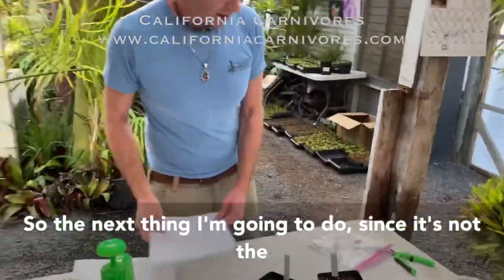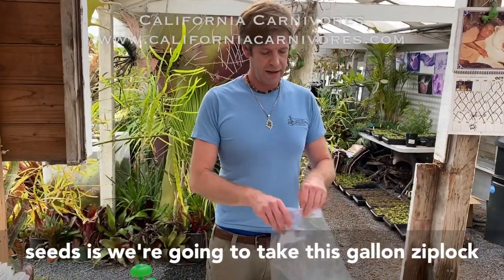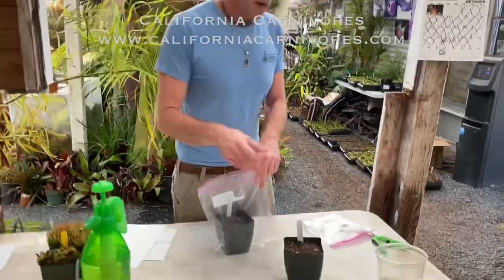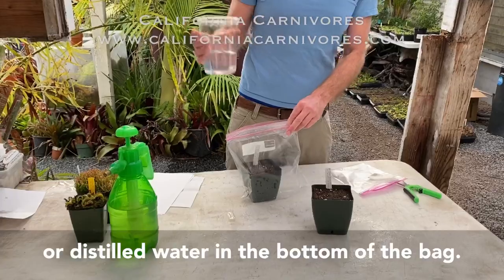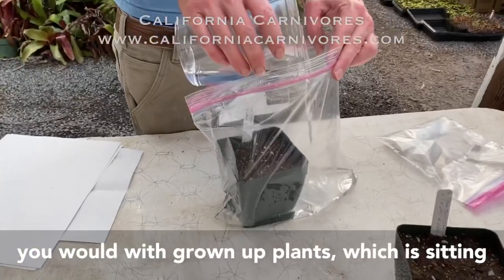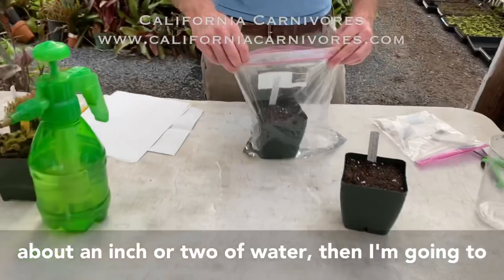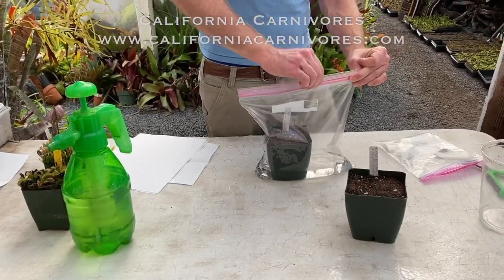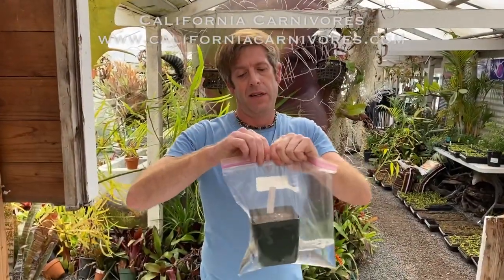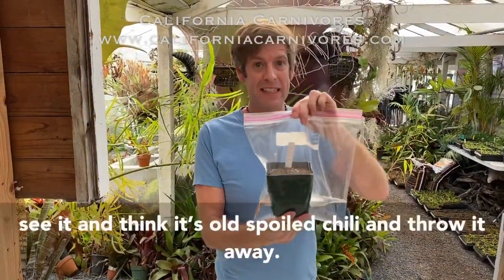Since it's not the right time of year, I'm going to take this gallon Ziploc bag and put the pot in here, then add a little bit of rainwater or distilled water in the bottom of the bag. You're going to grow them exactly the same way you would grown-up plants — sitting in about an inch or two of good pure water. Then I'm going to seal this up and put the whole thing in the fridge. Make sure you put it in the vegetable crisper at the very back so your loved ones don't see it and think it's all spoiled chili and throw it away — we've heard of these tragedies happening before.